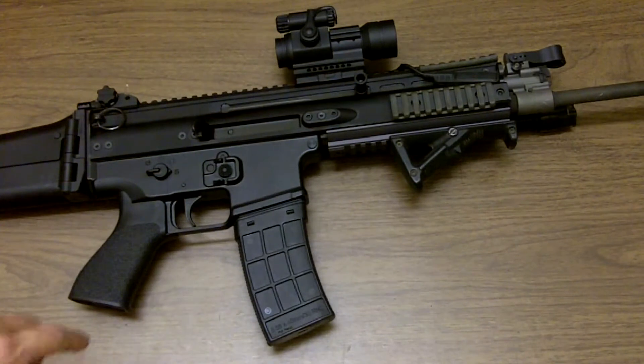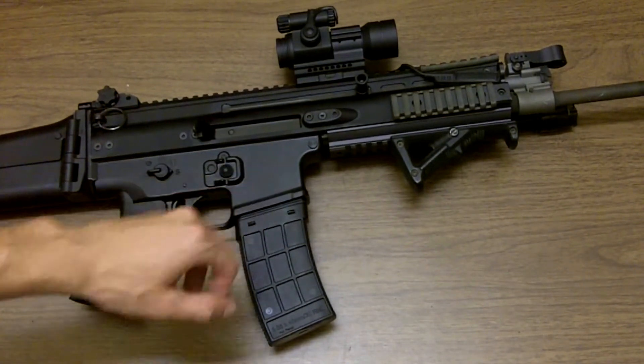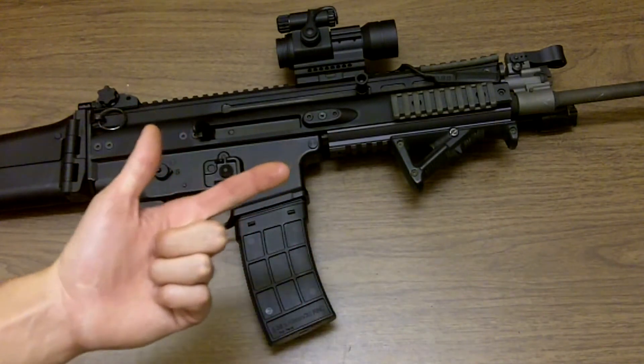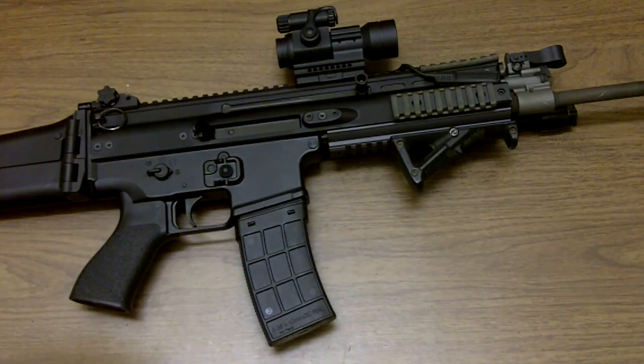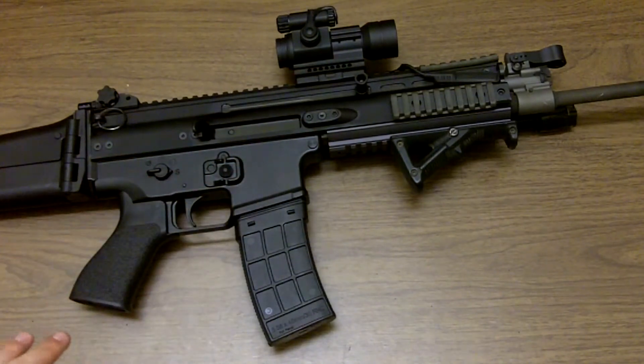It does run standard AR-15 magazines, but I'll run a caveat on that. One of the most popular magazines out there is the Magpul P-Mag. The only Magpul P-Mags that will run in this rifle out of the package are the E-Mags and the latest generation of P-Mags. The standard Gen 2 P-Mags and the windowed P-Mags actually cause problems and will cause damage to your bolt release and your bolt.